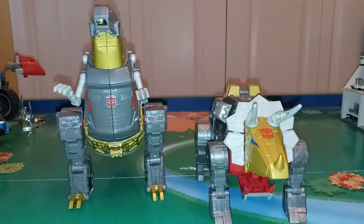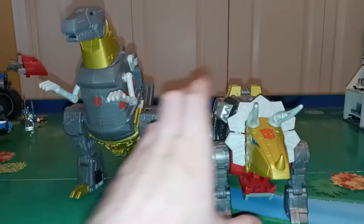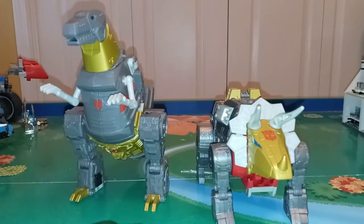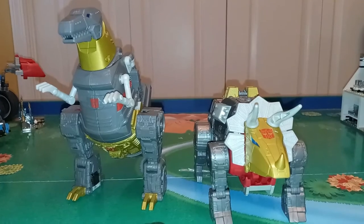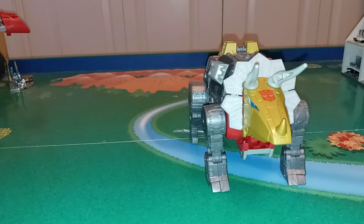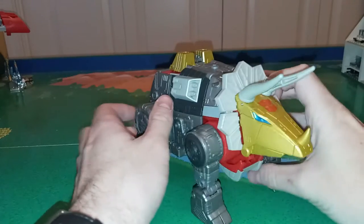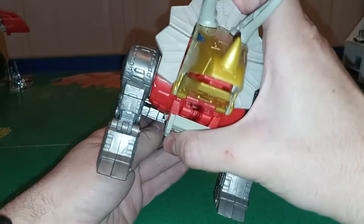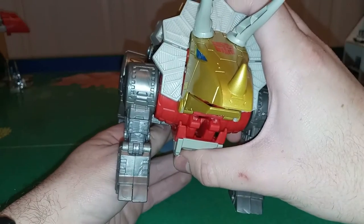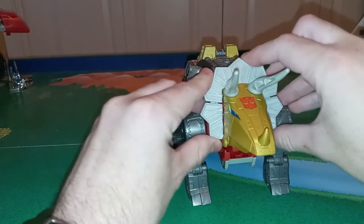Here he is with his fellow Dinobot Grimlock, and I think these two look amazing together — you can just tell they're part of a team. It's really a shame we're not getting a Dinobot in the next wave, but we are getting Sludge sometime this year apparently, and hopefully Swoop and Snarl are on the way soon. This guy is a lot smaller than Grimlock in Dino mode, but when we get to Robot mode they're about the same size. The biggest drawback for me is that this back section doesn't really lock — you just kind of push it into place, which is kind of a shame. That's my biggest complaint with the Dino mode; otherwise I think it's really nice.